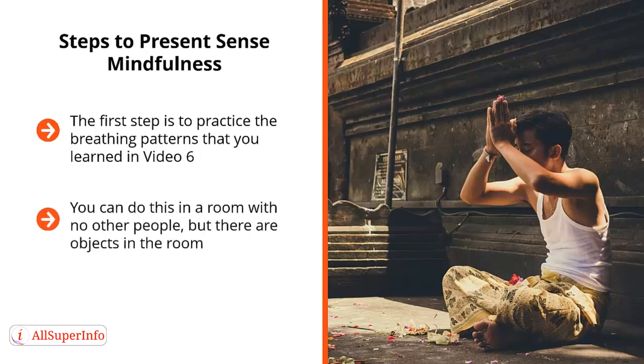There are objects in the room, and you do this with your eyes open. Ideally, you shouldn't do this in any place where there are loud noises or music.